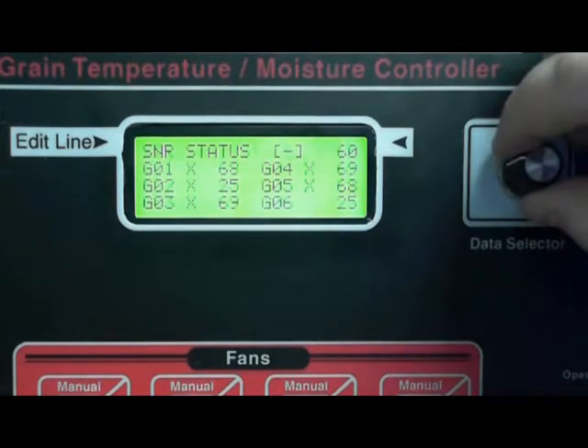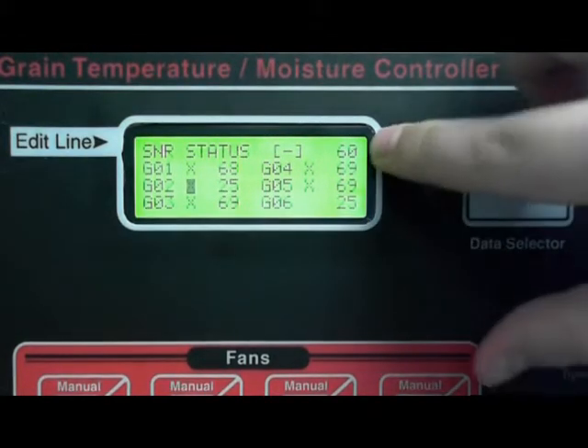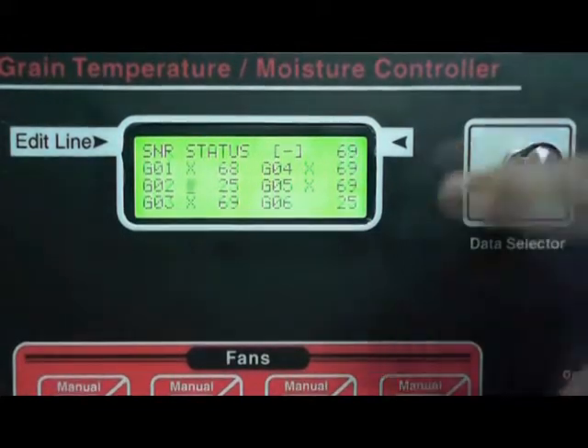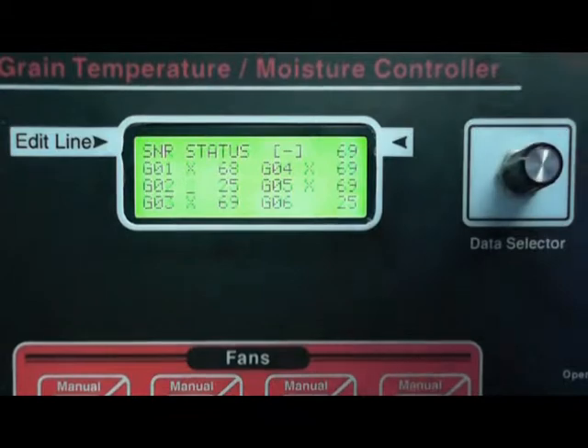You can actually onX these, and onXing means that it just takes it out of the average. You'll notice up here it says 60, and when I onX it, it automatically goes up to 69.